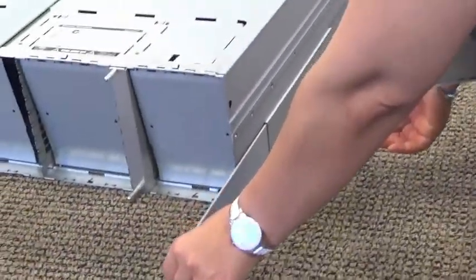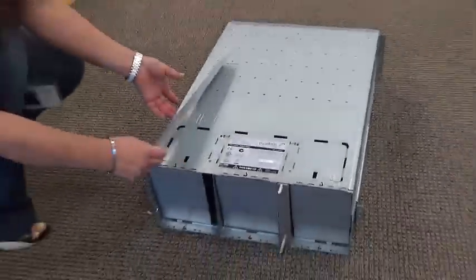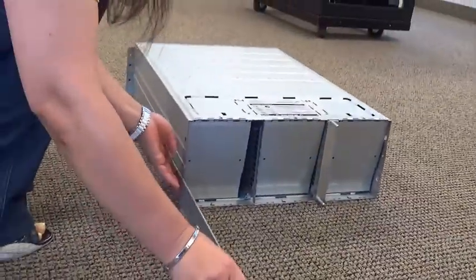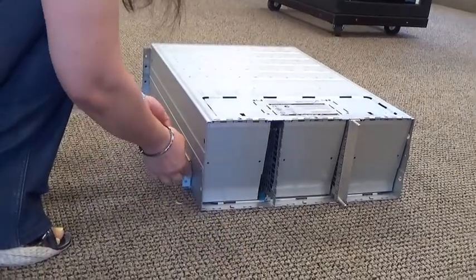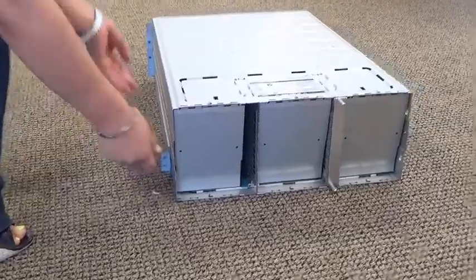Here, you'll notice the guide rails slide into the slots in the rear of the enclosure. Because the guide rails can slide in this manner, installation can accommodate a wide range of rack depths from 23 to 32 inches in length.